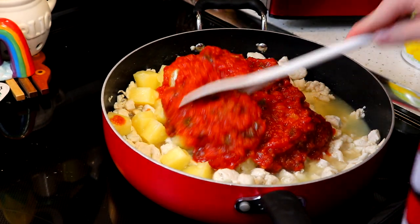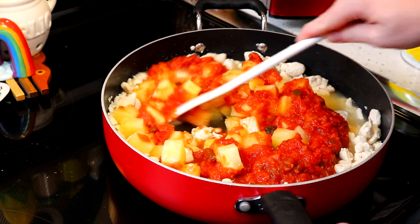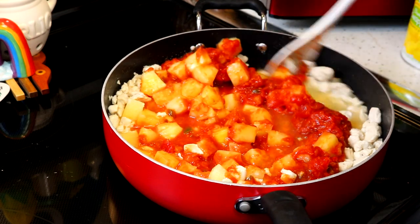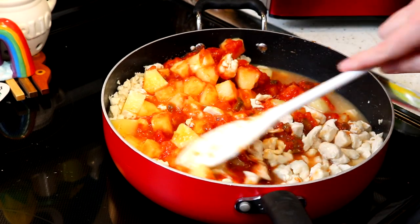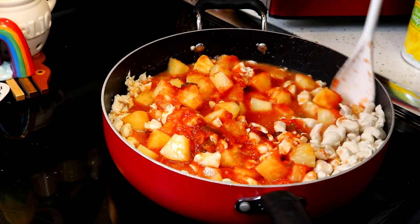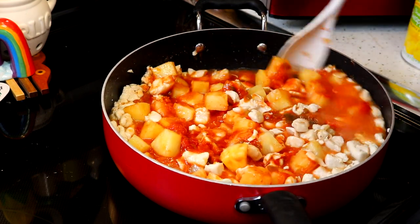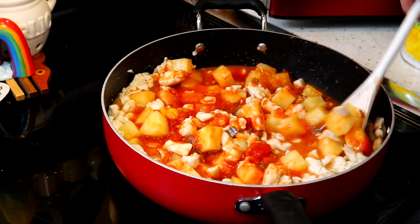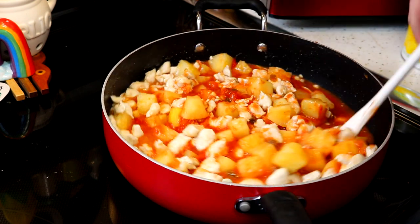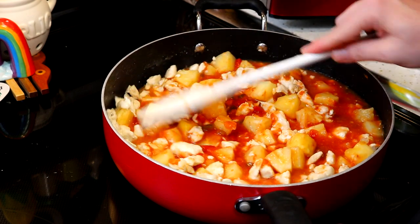I know some of y'all are salsa lovers. I'm just going to mix this around and bring it up to a simmer. This is going to be fall-apart chicken in here too. You could probably do this in the crock pot — I'd love to hear about that. It's going to take about 45 minutes to an hour on a simmer to make it really nice and tender.